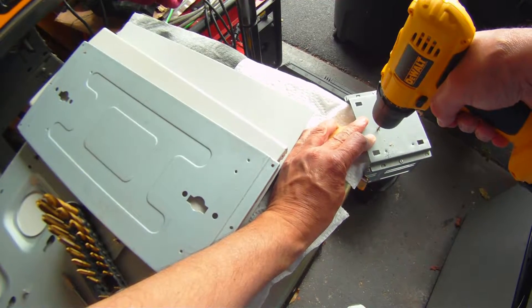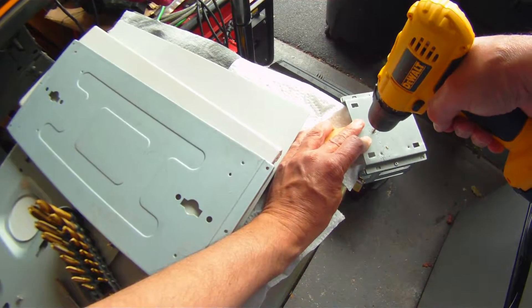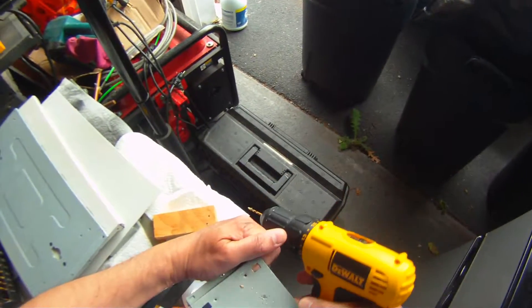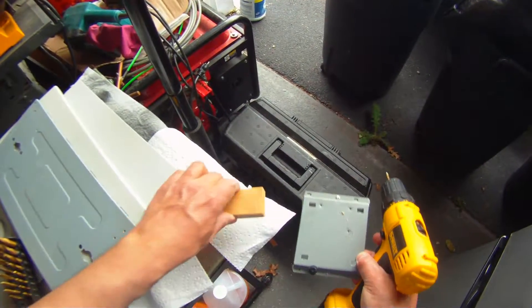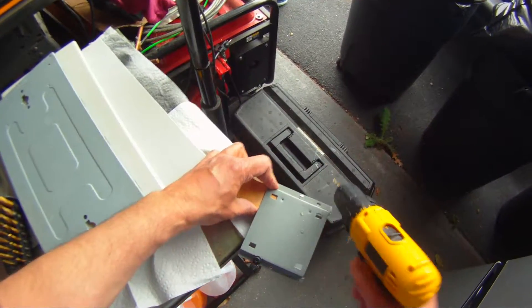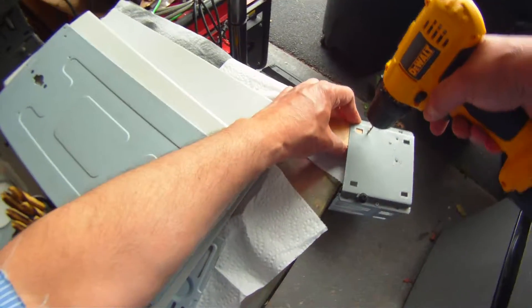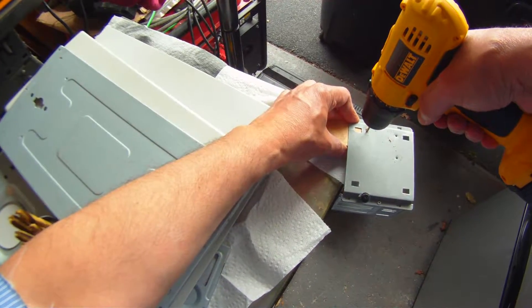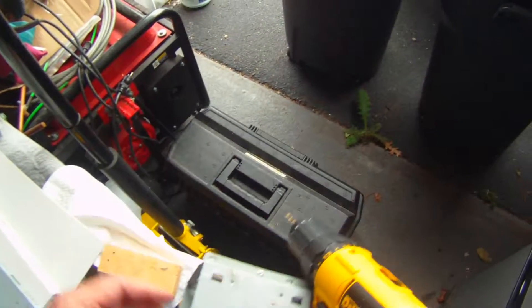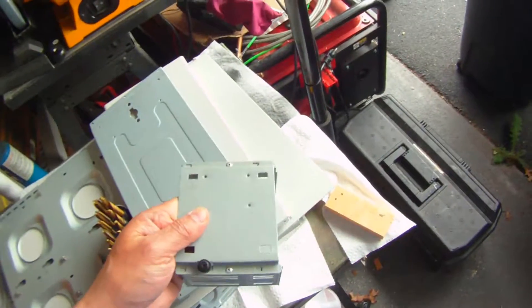Using a block of wood underneath makes sure there are no problems — otherwise I've actually broken a drill bit before. Once it hits the wood it slows it down. There we go, all three holes drilled.